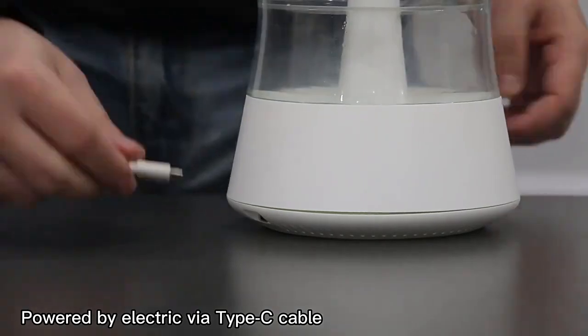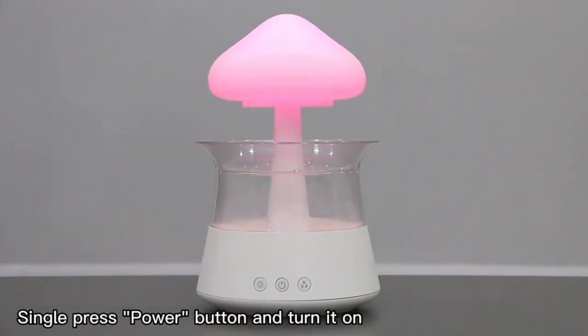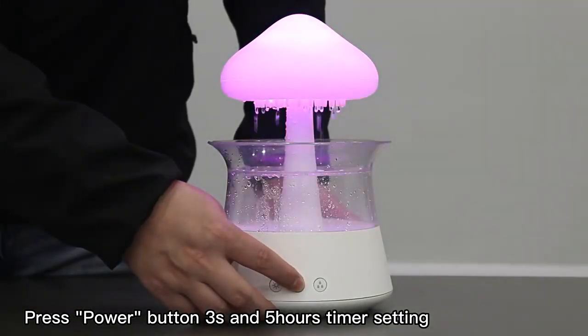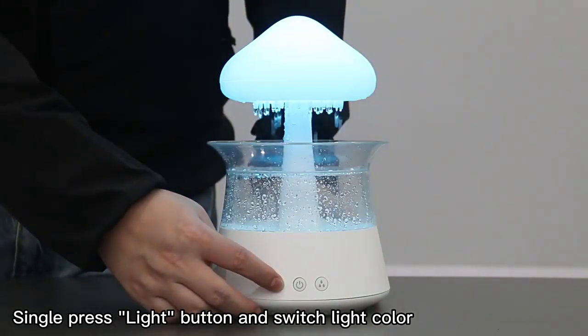Powered by electricity via a Type-C cable. Single press the power button to turn it on. Press the power button for 3 seconds to set a 5-hour timer. Single press the light button to switch light color.